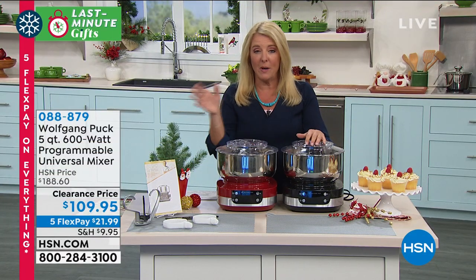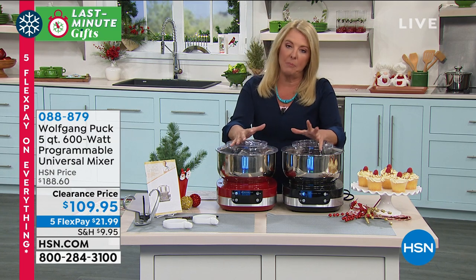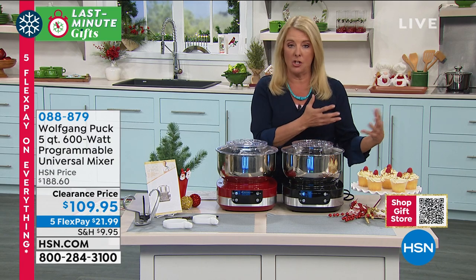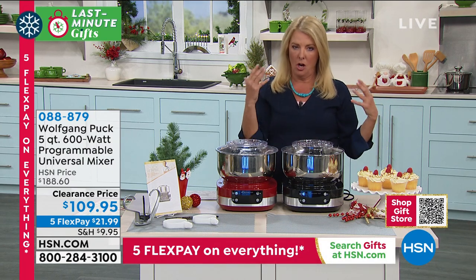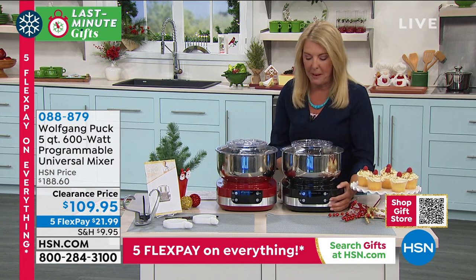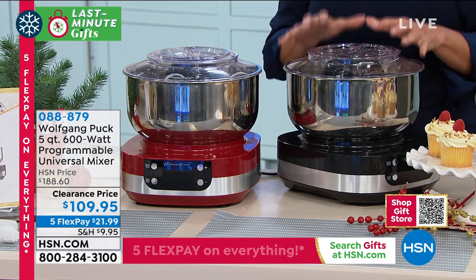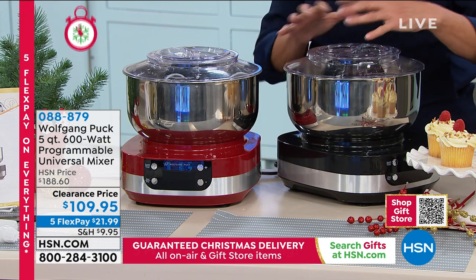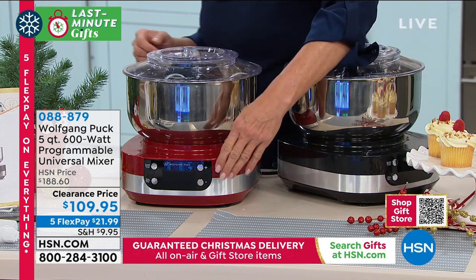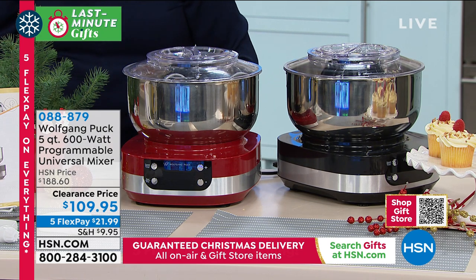We have sold several hundred of these already from that little sneak peek - it's $80 off basically, so it's an amazing sale price. If you ever wanted those really big fancy mixers, they can be near $500 and they are big - you almost need to build a garage just to handle the size. It takes up a lot of space on your countertop because you don't put them away. We started out with 900 and when that's gone, that's gone.